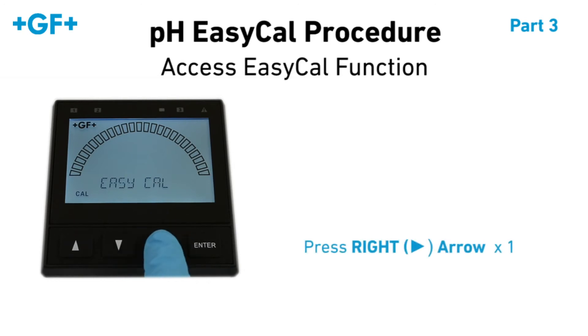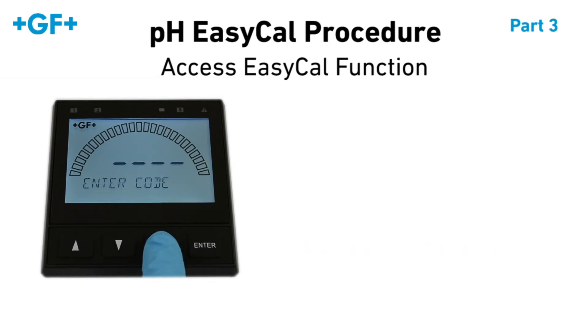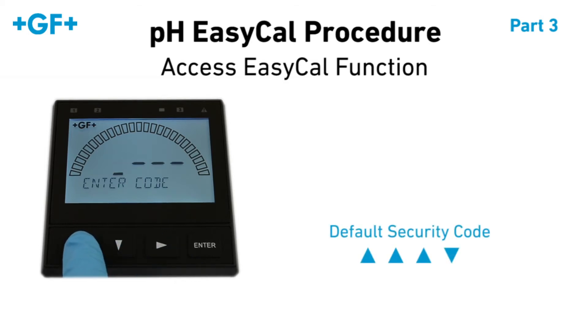Press the right arrow once to activate the EasyCal function. You may be required to enter your security code. The factory default is up, up, up, down.